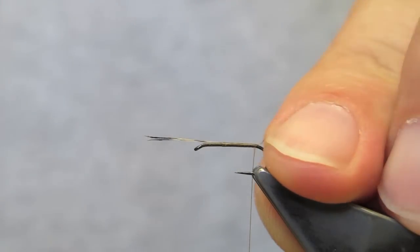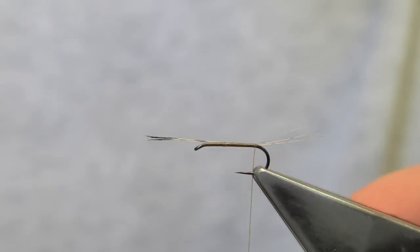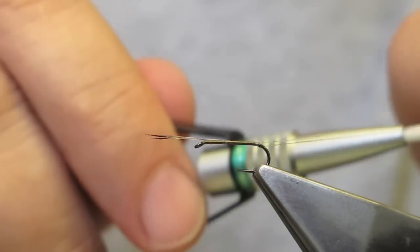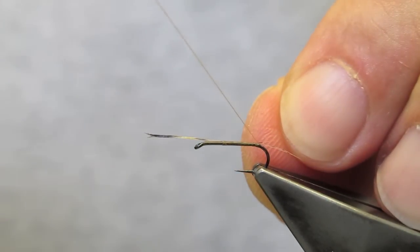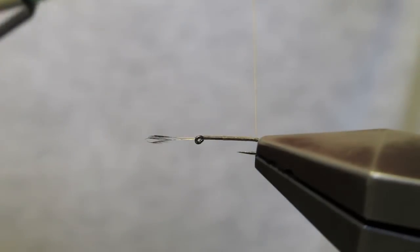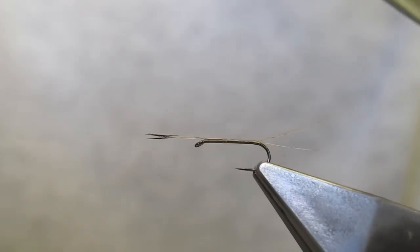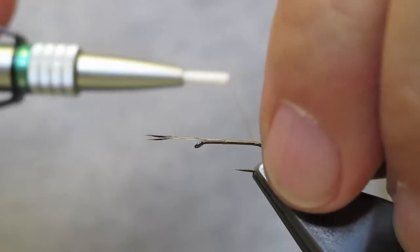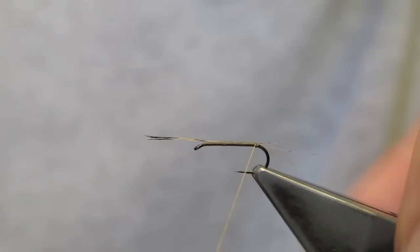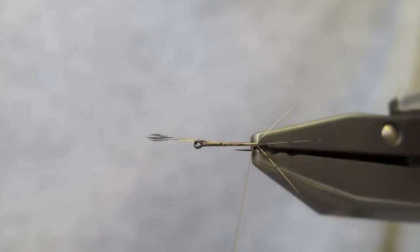I like to split the tails — I'll just push them up to spread them apart. The one closest to me I pull off to the side, run the thread up between it and the two other barbs to secure it at an angle. Take one turn, pull away the other barb, come in, and secure that one. Now I've got a permanent separation between the three barbs.